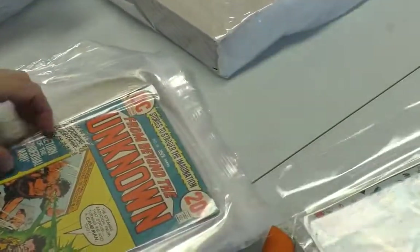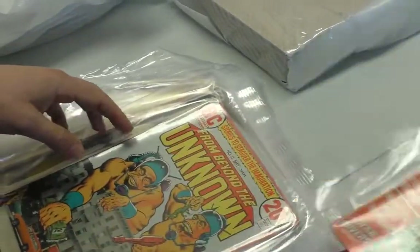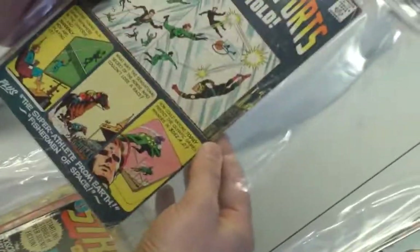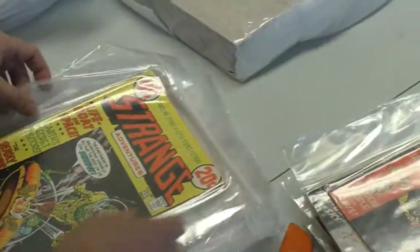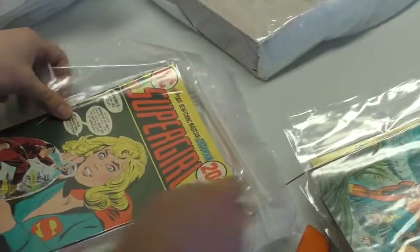From the Unknown. I'm going to look forward to opening all these freezer bags. Strange Sports Stories. Strange Adventures — hang on, Strange Adventures. I wonder if there's key issues in here.